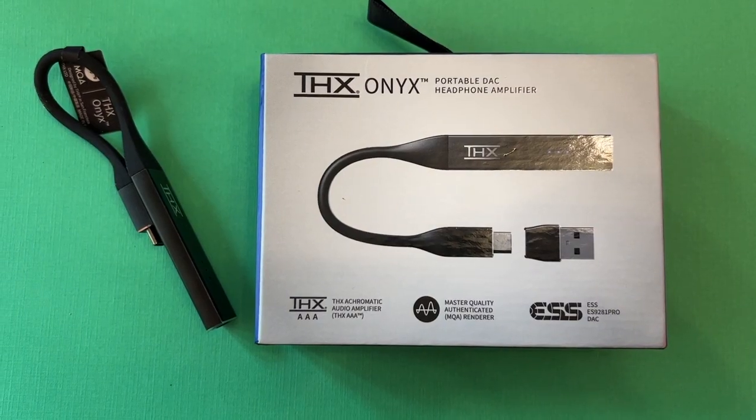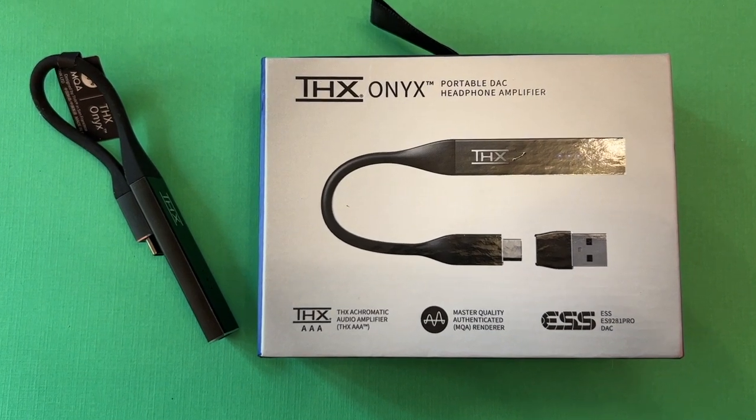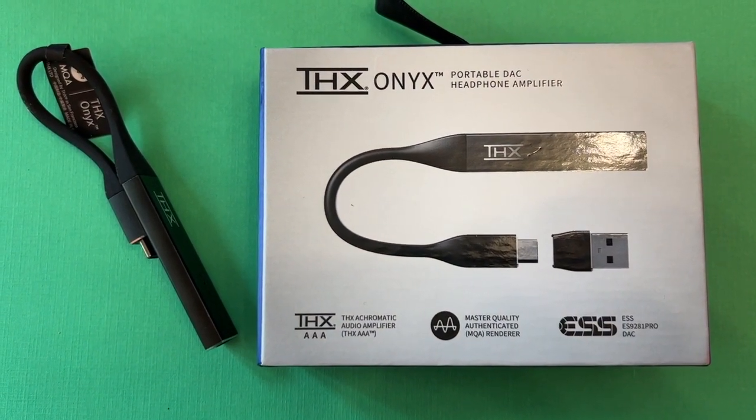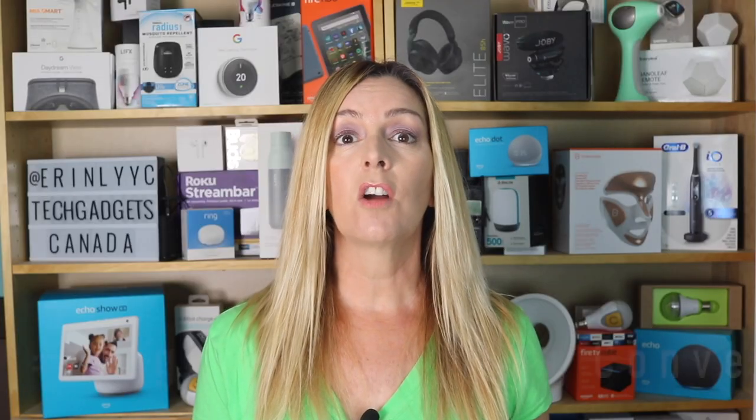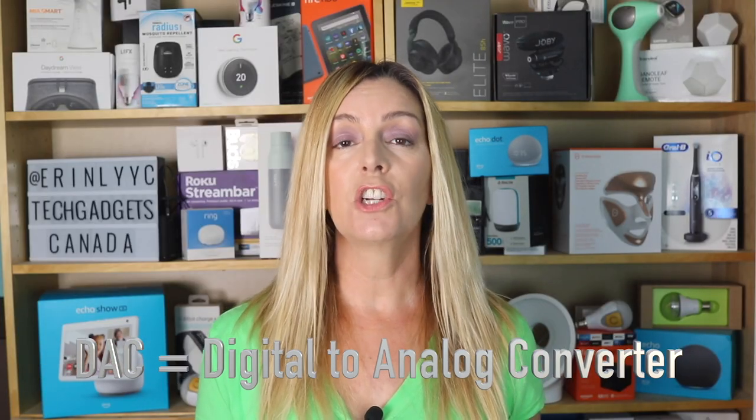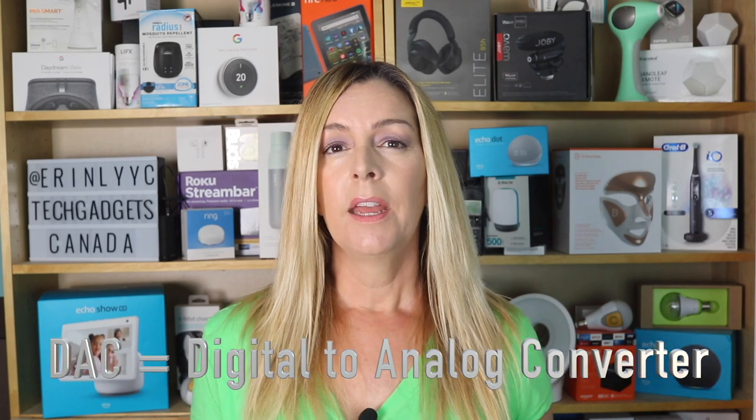Enter THX Onyx. THX Onyx is a compact portable device designed to enhance the sound between your source device and wired headphones or wired speakers. These devices are also known as DACs, or digital to analog converters. They're made to boost audio not just from a volume perspective, but to provide a better listening experience, more power, and overall improvements to audio that can more accurately replicate high resolution audio formats.